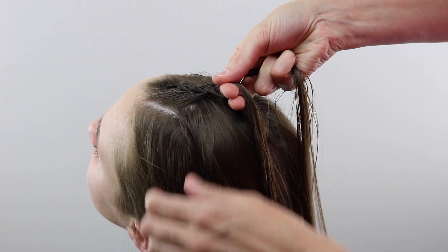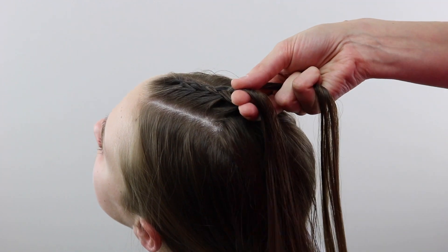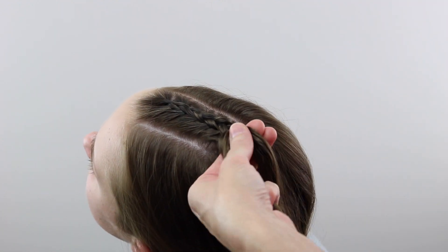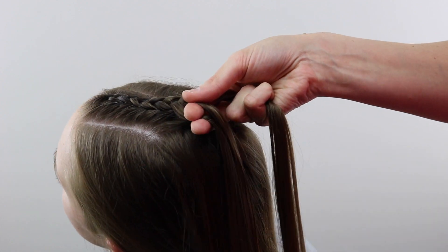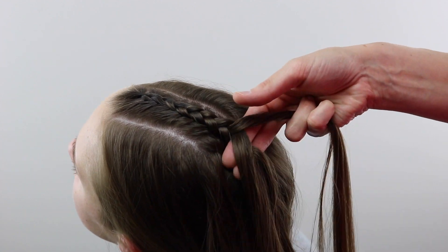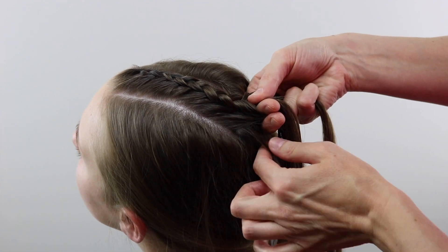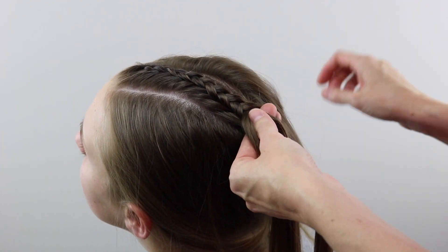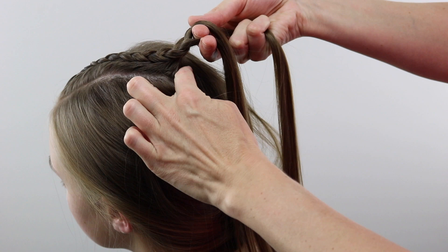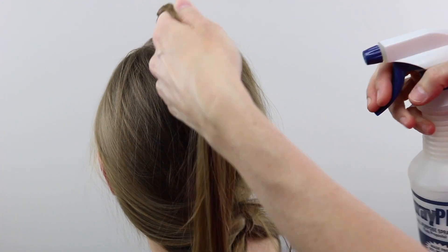We're going to speed the majority of this up, assuming you know how to Dutch braid. If you don't, I will link something here and in the description box below. Just continue adding hair until you run out of hair from that section you divided out — it's really important that you don't add more than you already had out. That's why I secured it all below in an elastic. Once you can't add hair anymore, simply braid a regular braid all the way down to the end.